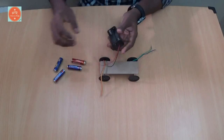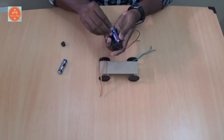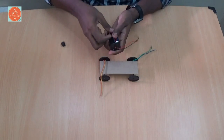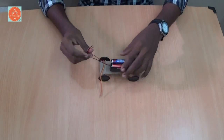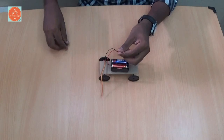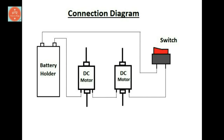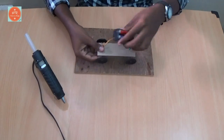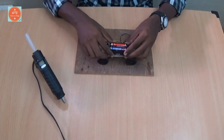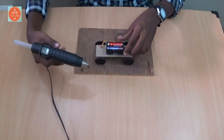Now take the battery holder and insert the four batteries. Then connect the batteries, motors, and the switch as per the circuit diagram. Now I have connected the wires. After the wire connection, place the battery holder on the cardboard using the glue gun.